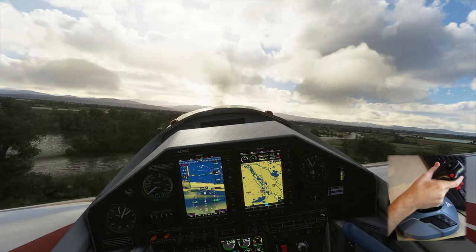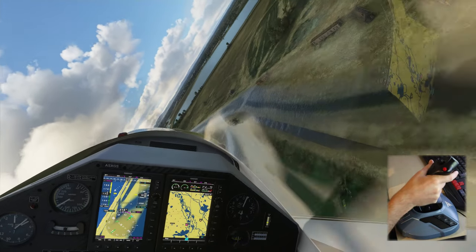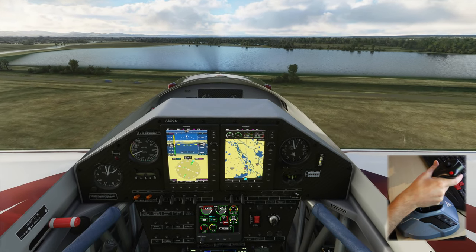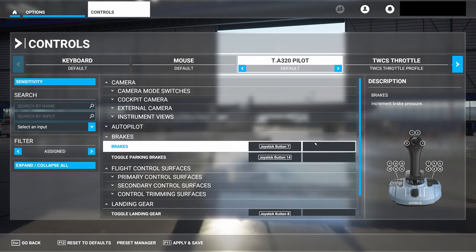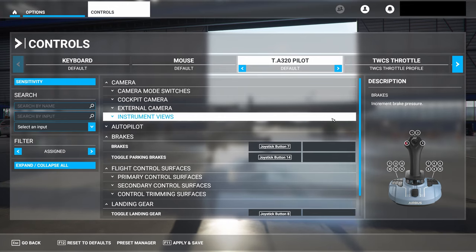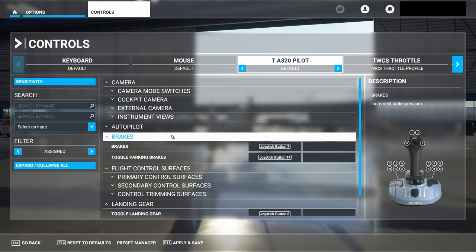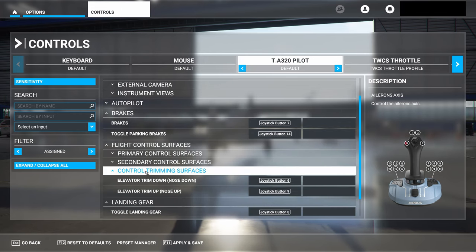Since unboxing the Thrustmaster TCA Side Stick Airbus Edition, I've been using it to play Microsoft Flight Simulator 2020 and I've put probably 10 to 12 hours of flight time into the stick. I think I'm positioned to make a good assessment of it. Like with any new piece of hardware, the first thing I did was make sure it was mapped correctly to my liking. Like most other hardware I've plugged in with Microsoft Flight Simulator 2020, the game immediately recognized the controller, showed me a picture of it, and showed me exactly where all the buttons were located. I had no issues mapping everything I needed to control the plane the same way I was doing with my Thrustmaster T16000M.